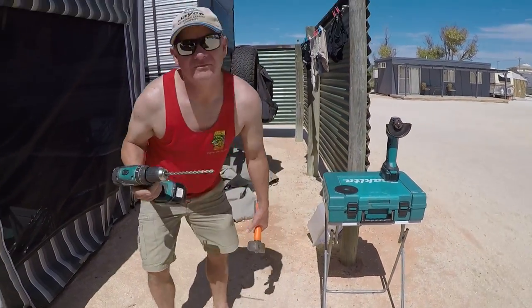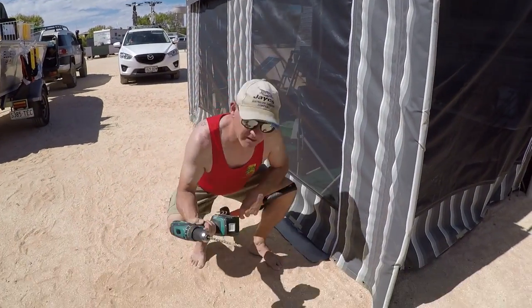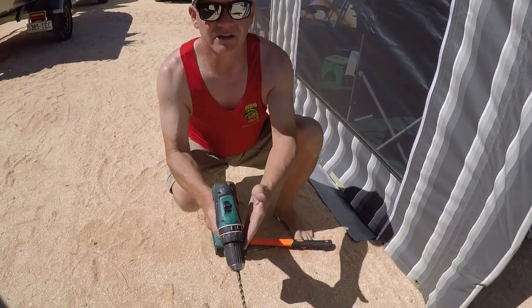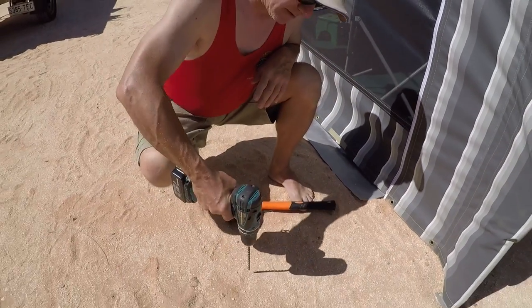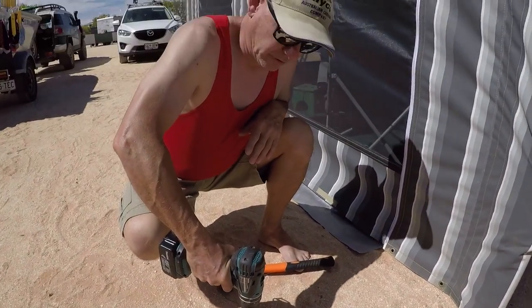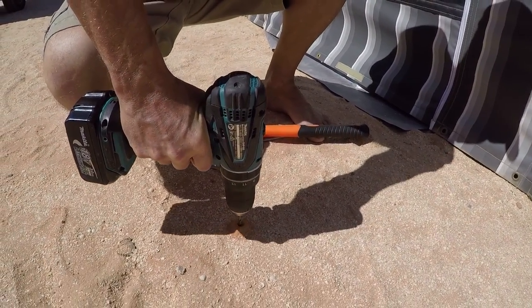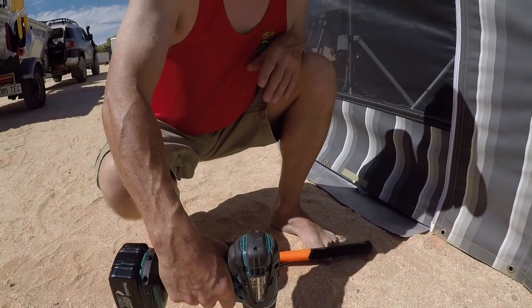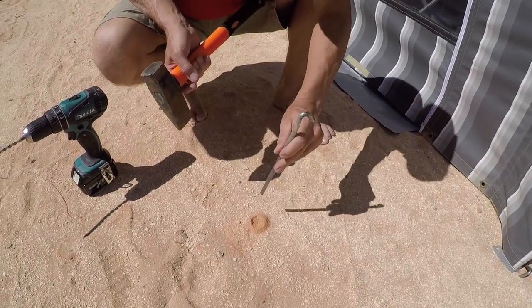Let me show you over here — I'll do it away from the tent a little bit. You might think to put it on hammer, but this is actually only set to drill at this stage, and it'll work — it'll just drill. Okay, great, we've got a hole. The peg should just go straight in — let's show you.